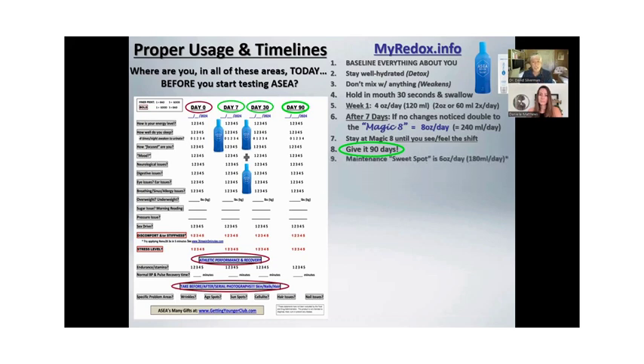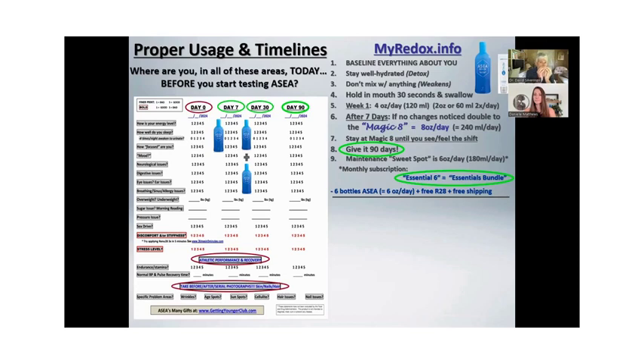Once you see your shift, decrease it. Stay at the magic eight for about a week and then decrease to what we call the essential six — the sweet spot is about six ounces a day. When you get on subscription, they have this essentials bundle which gives you exactly enough to do that — six bottles of ASEA, six ounces a day minimally. You get a free tube of gel and free shipping. It's the best deal the company has. Some people are okay on four ounces a day — younger, healthier people — and some people need eight or ten, but the majority need the essential six.